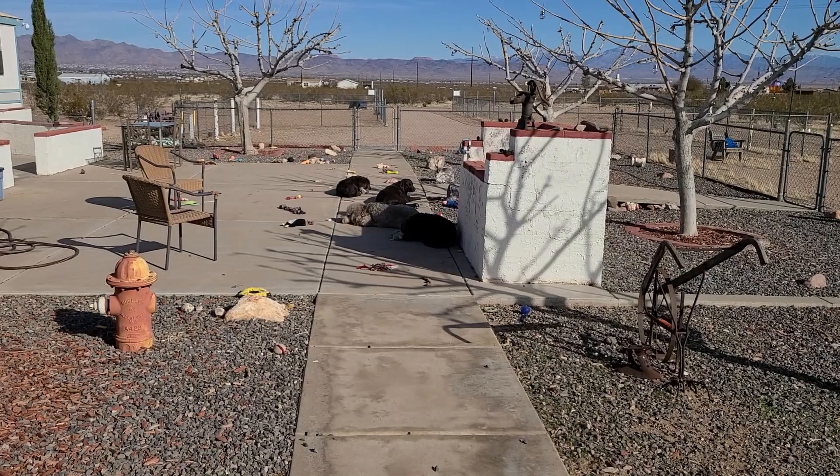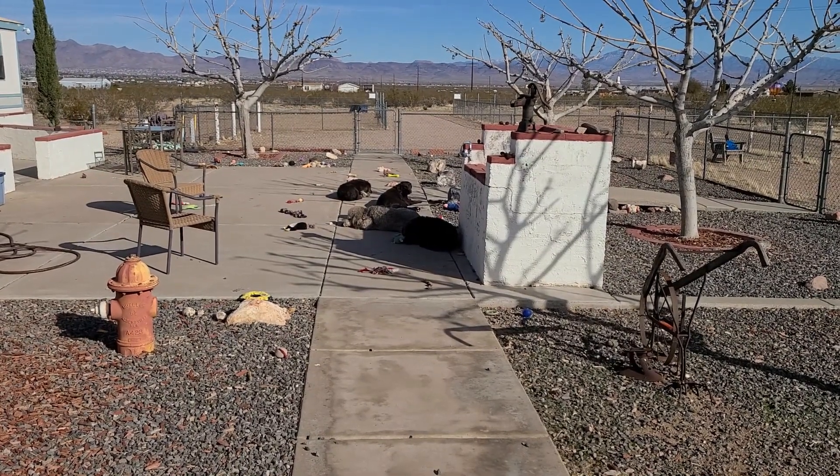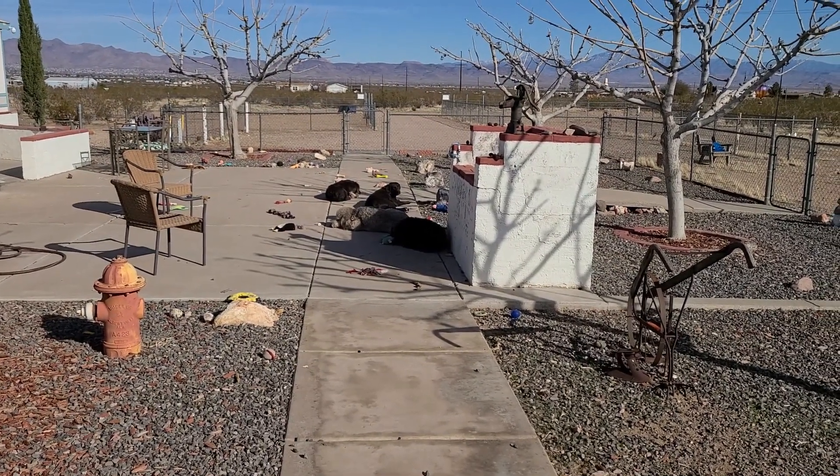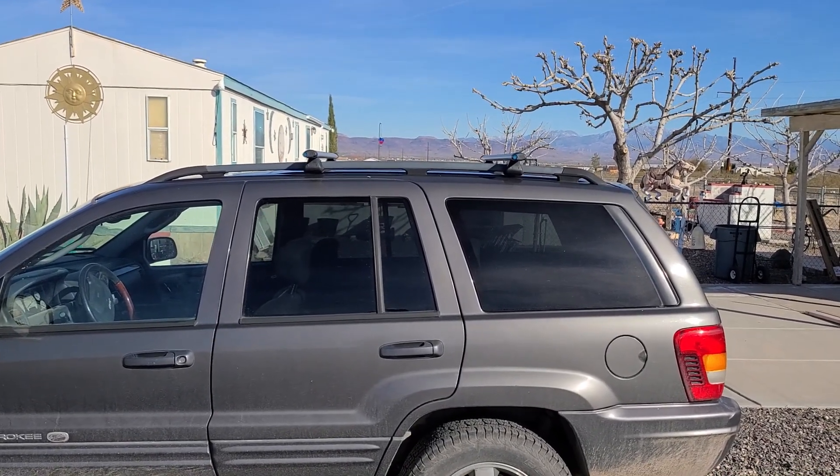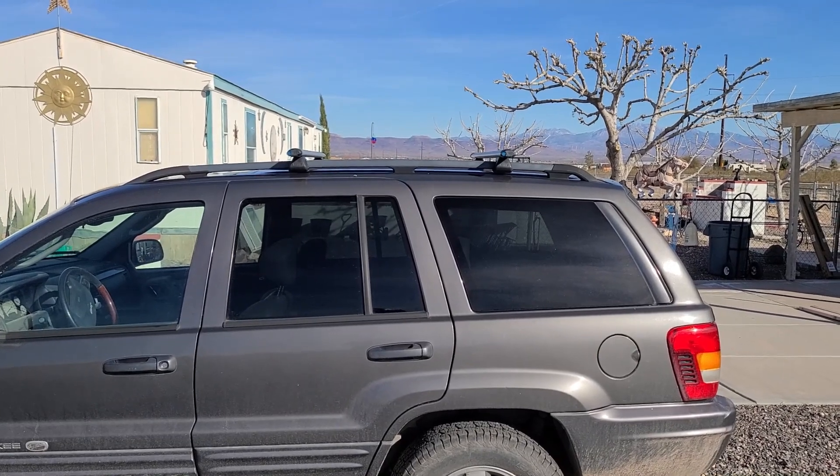It's either that or put the dogs on the roof. They're both up now. The only thing I'm going to do is take it for a test drive to see if they whistle.